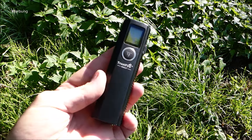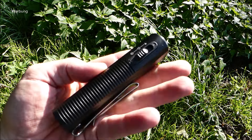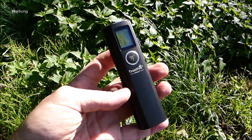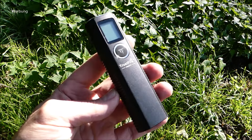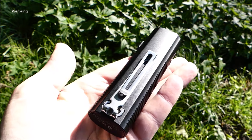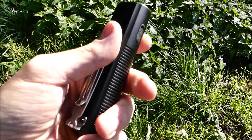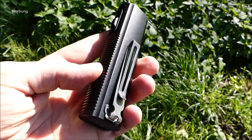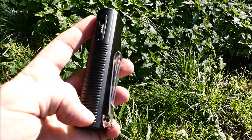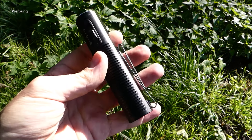Ich versuche jetzt mal ein paar Eindrücke wiederzugeben. Ist nicht ganz so einfach, die Lampe ist erst seit gestern bei mir. Qualitativ ist das alles schön und sauber gefertigt. Der Clip macht einen sehr guten Job. Ich wünsche mir, er wäre matt-schwarz – das sollten sie auf jeden Fall noch anpassen, das ist mir zu auffällig. Aber in der Funktion, auch mit dem Schwung vom Bügel, kann man sie mannigfaltig, universell anbringen an die Ausrüstung.